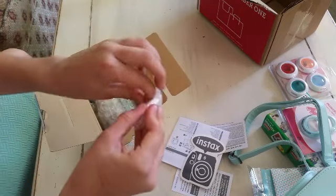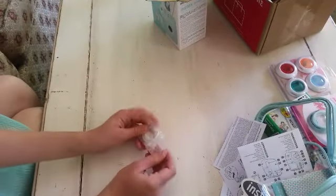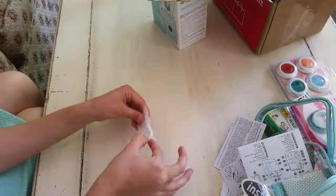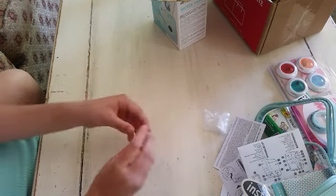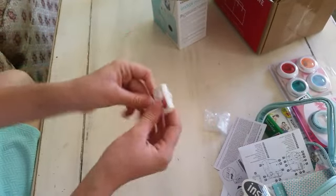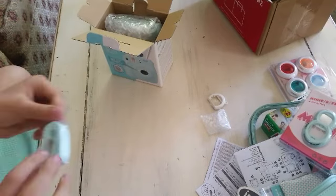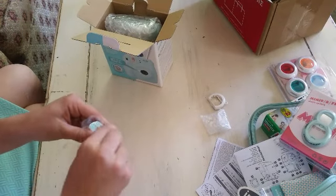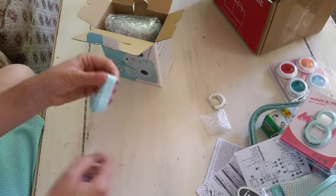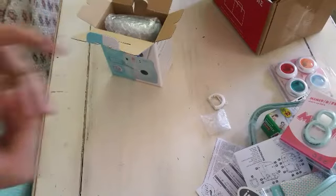Here's a close-up lens. This is the close-up lens - it's flat right here so you can use it for the selfie lens, so you don't mess up that. Right here is the strap. It is really, really pretty. I love this. And it says Instax.